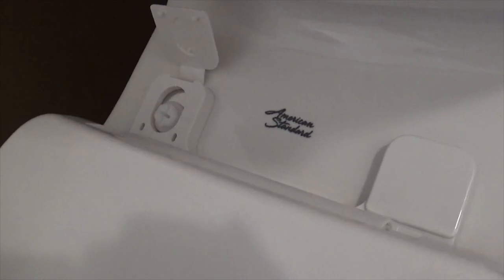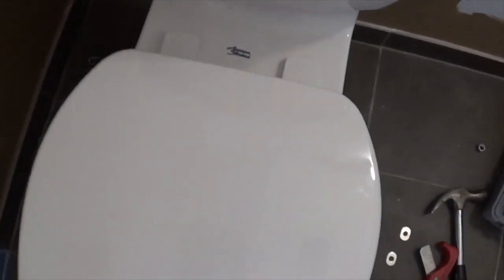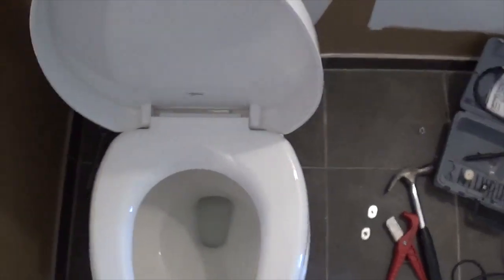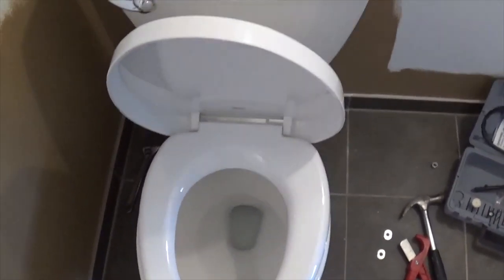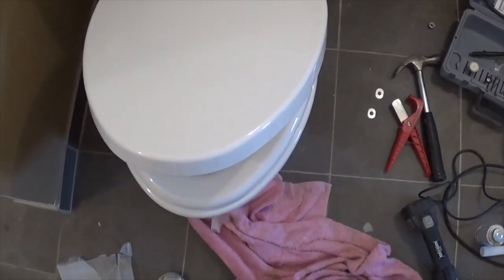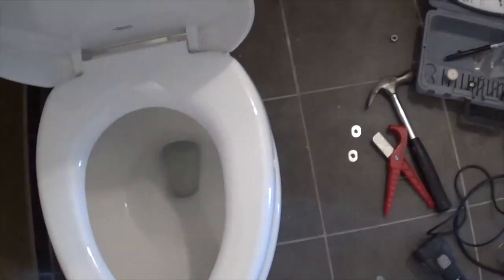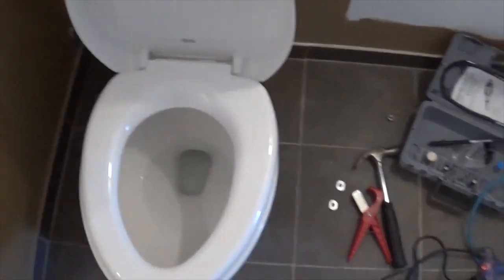The toilet is installed. Nuts and bolts are tightened up. Flip forward this cover, snap it in, and you've got a seat installed on your American Standard toilet. This is a non-slam seat cover — not sure if I like it, but of course if you don't like your toilet seat you can always change it. And again, check for leaks — no leaks at all connection points.